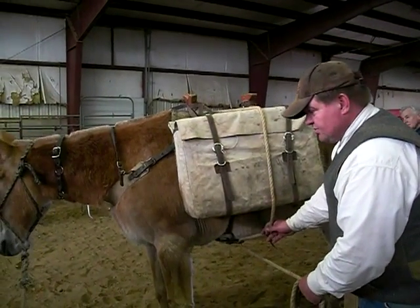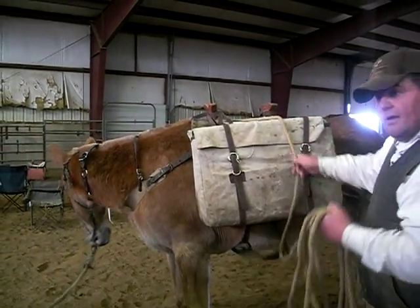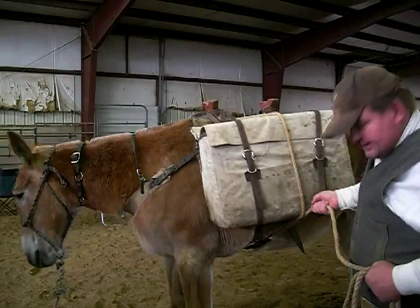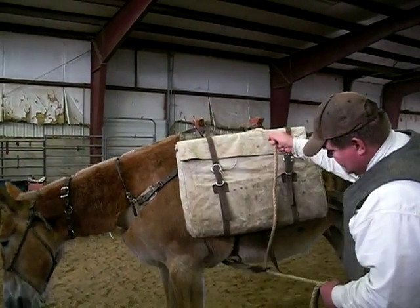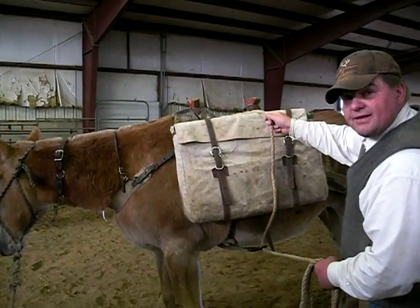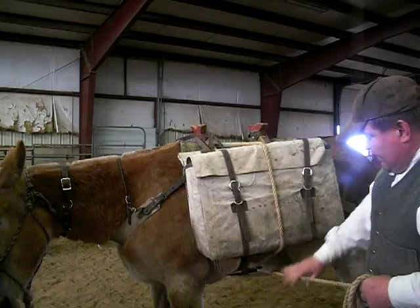Again, it's the same principle as when we were manning. I'm going to push my slack and then pull my slack. I'm not going to sit here and just pull because all that does is tighten it. Here's a good example — if I take my slack and push it, see how that pushed that to me by putting a little tension? Then I can go ahead and tighten it up.